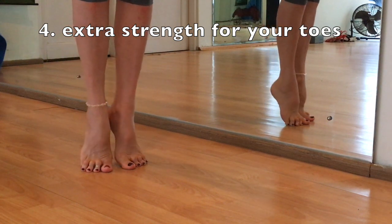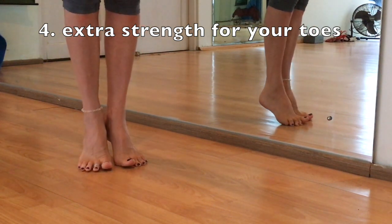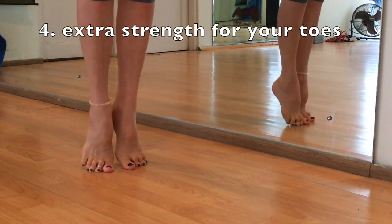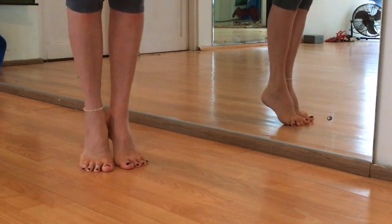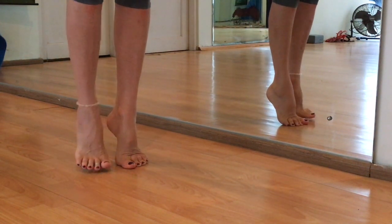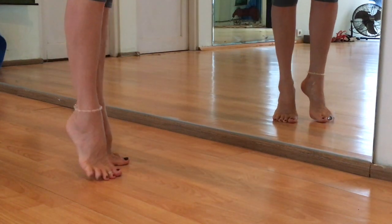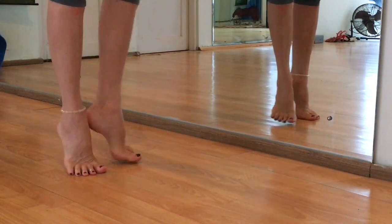But in any case you feel pain, stop it. Here you can see I go up on my metatarsal very high. That gives me freedom to wear extra high heels without problems.